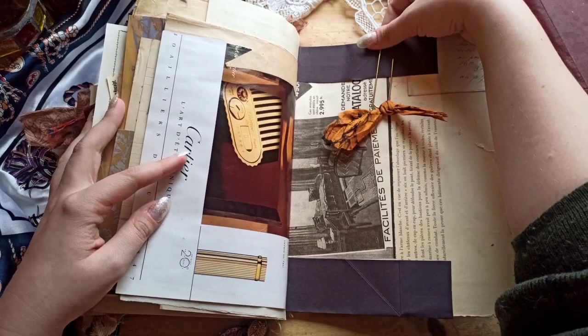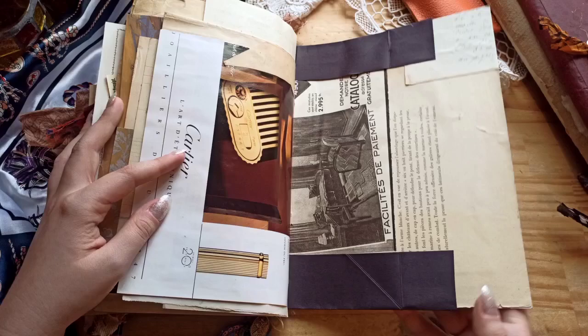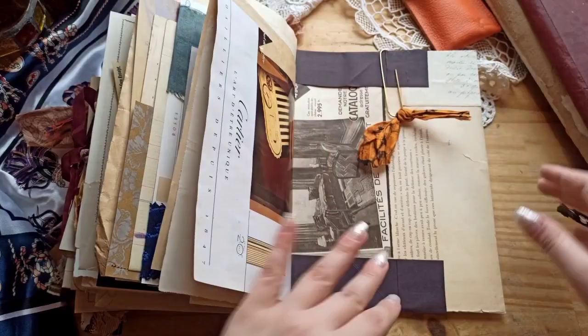Thank you so much for watching. I hope you enjoyed the flip-through and the voiceover as well. I'm trying to get better at it. I also forgot to mention that this journal is already sold - thank you so much, and I'll see you next time. Bye!